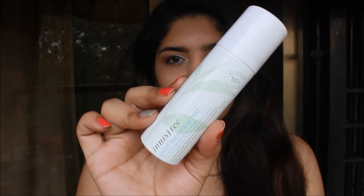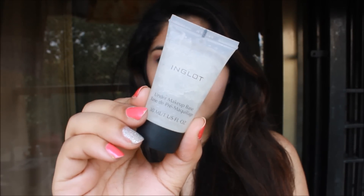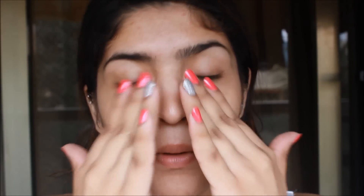We are going to start off with the Innisfree Green Tea Mist. I am loving this mist, so I am going to spray it all over my face and wait for it to settle into my skin — I am just fanning with my hands. Then I am going to take the Inglot under makeup base. This is my favorite primer, especially for Mumbai humidity. I am just going to rub it between my fingers and apply it all over my face, as this will help my makeup stay on for a longer period of time.